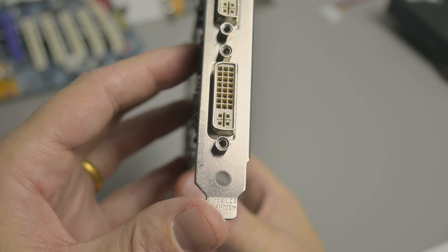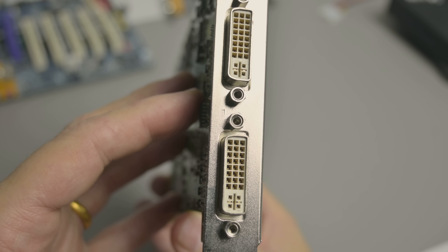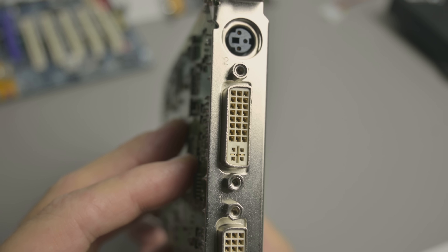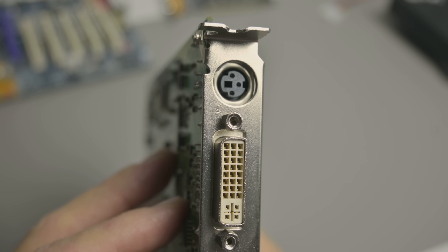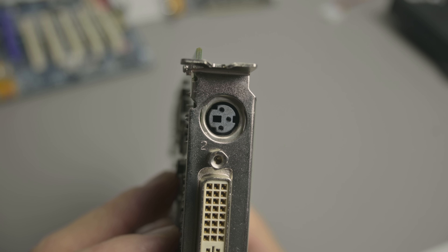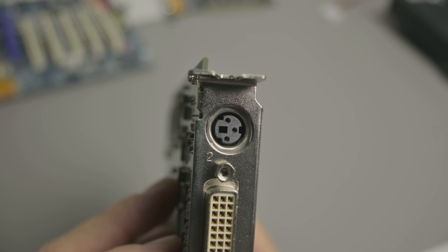For display outputs we have two DVI-I ports, labeled 1 and 2 so you can identify the primary and secondary output. There is also a mini DIN connector — at first you might think this is TV-out, but it is actually a connector for stereo 3D output — basically 3D glasses.